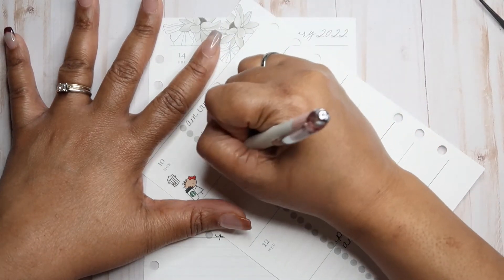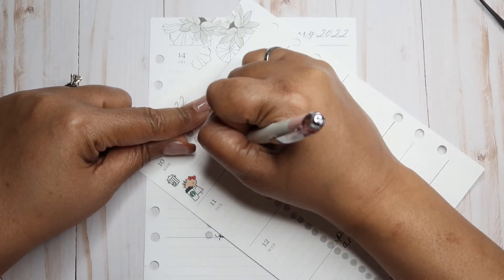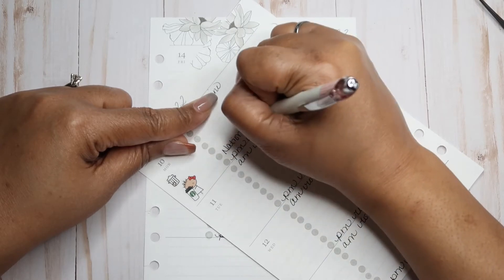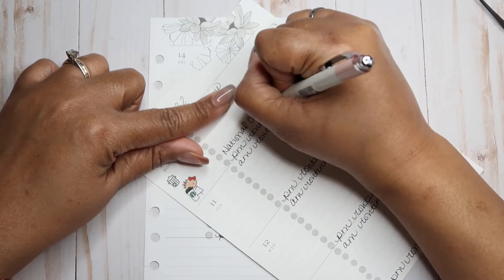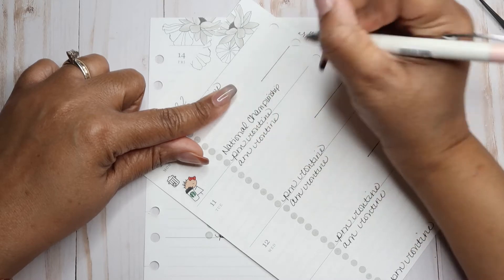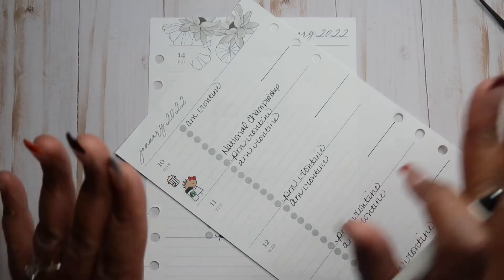Roll Tide! My husband is a graduate from the University of Alabama, so we have to support. He supports my school, so it's time to return the favor. I grew up being an Alabama fan, so it's not a big issue.